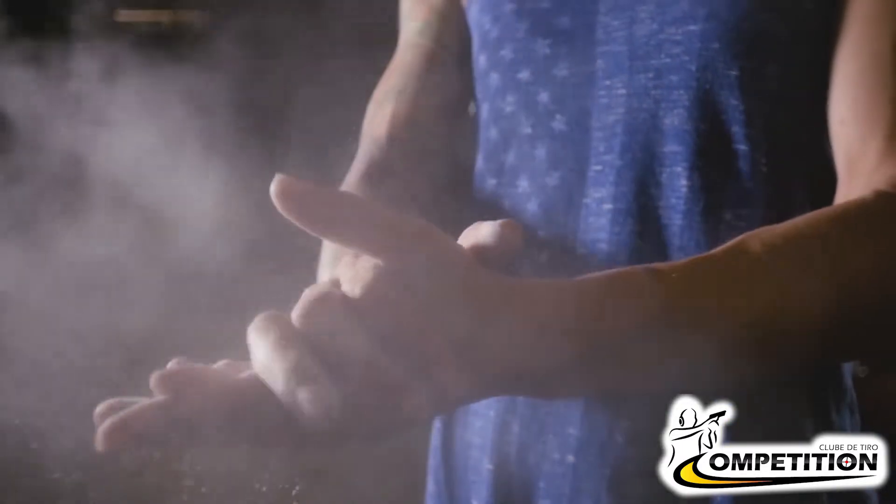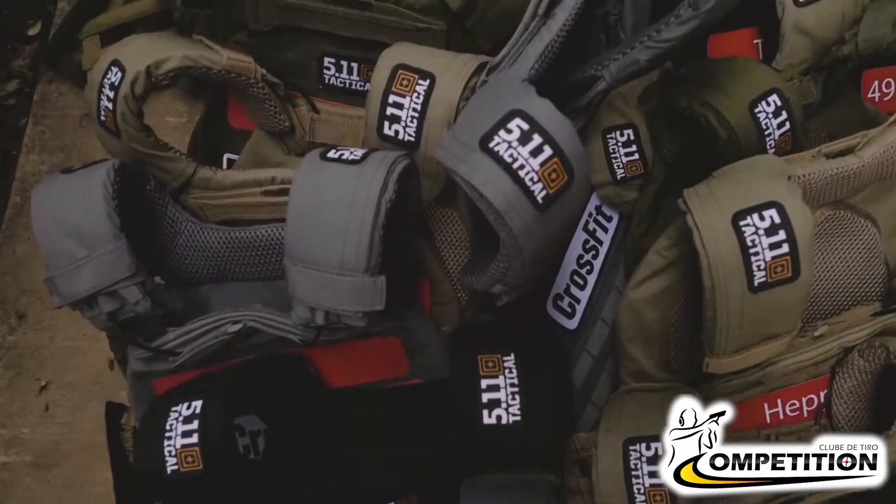Ladies and gentlemen, welcome to the gym here at CrossFit headquarters. My name is Rory McKernan. I'm the host of the CrossFit Games and I'm really, really excited to welcome our friends from 5.11 Tactical here today.